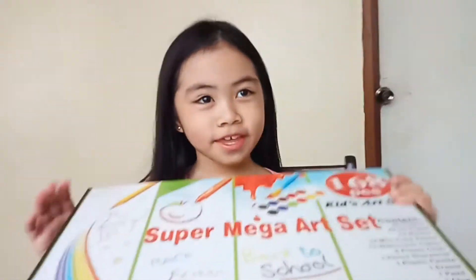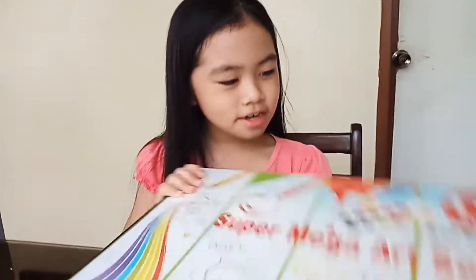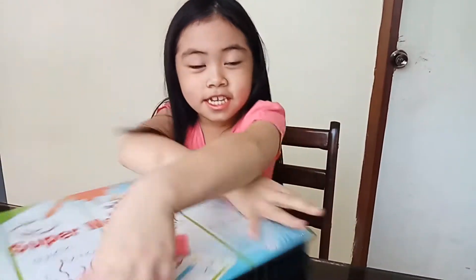Hi Mga Beshiko! So today I'm gonna be letting you introduce my new art set which my tita gave me, because this is how she looks like. She's so beautiful. And I'm gonna open it guys and let you see it.